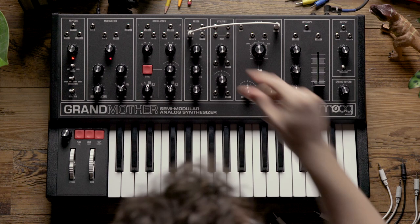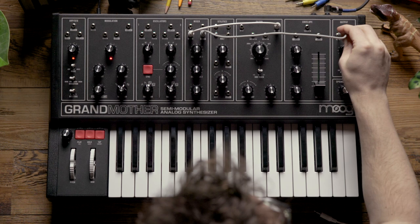Next, let's patch the output from the filter section to the noise in on the mixer, and we're also going to patch the output from the mixer to the VCA in on the output section.